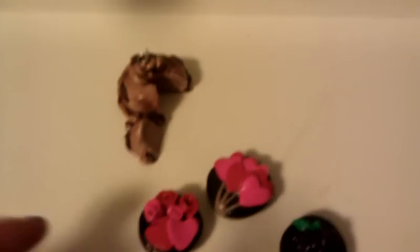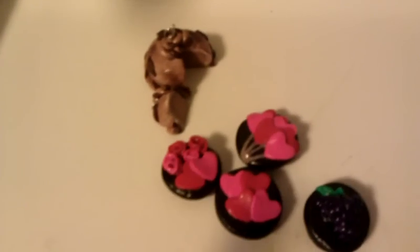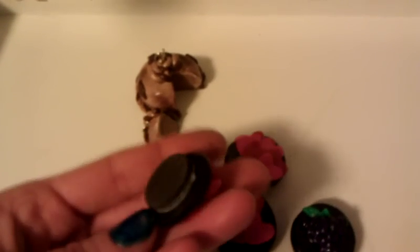I made some magnets. The first one I made was a little grape. Then in honor of Valentine's Day I made three more: those are supposed to be heart balloons, then I have one with hearts and some roses, and this one here just has some hearts. Each one has a magnet on the back so they will stick to anything magnetic.